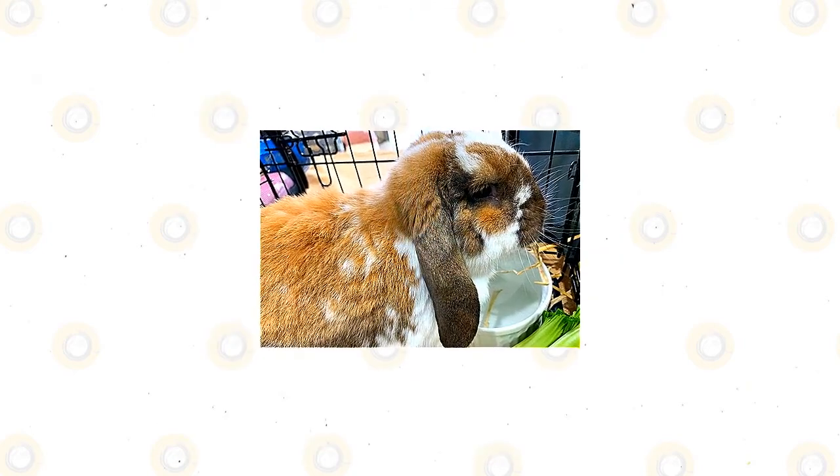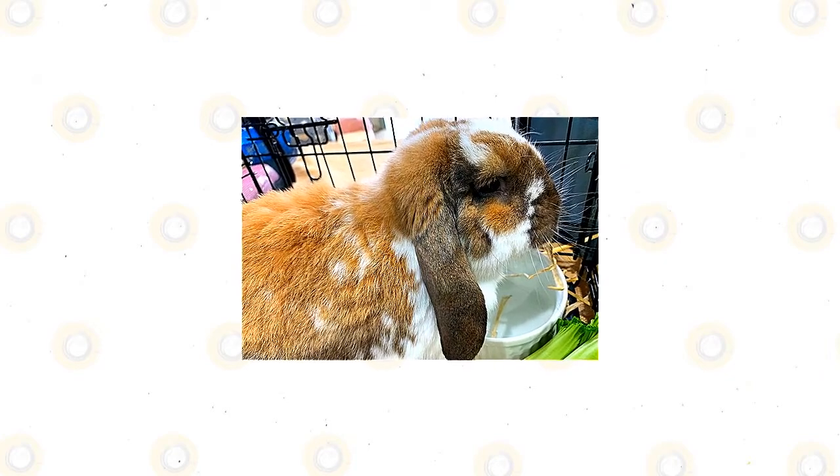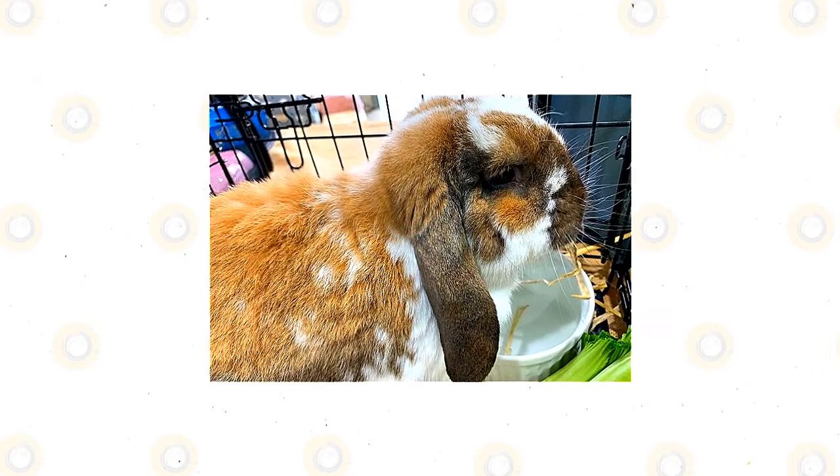American Fuzzy Lops are not carnivorous — they are herbivores, which means they will only consume plants or plant parts like roots, flowers, twigs, bark, leaves, stems, seeds, and more. These will also eat rabbit pellets and produce.